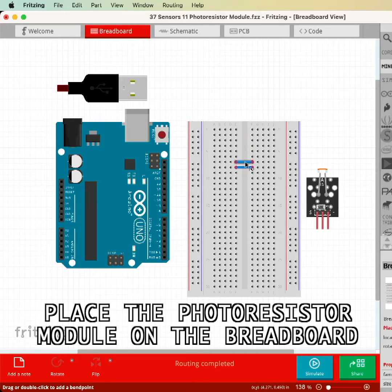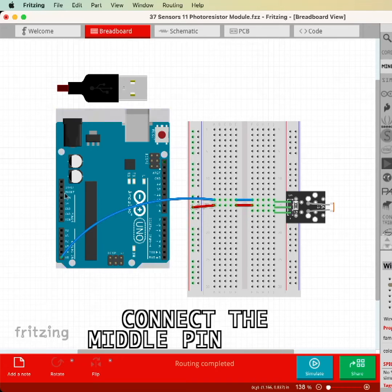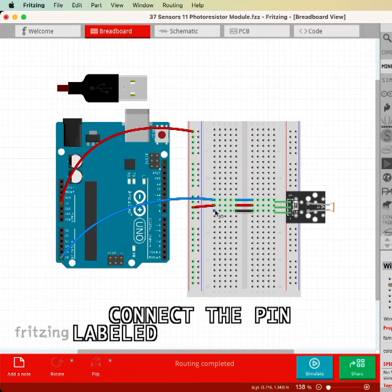Place the photoresistor module on the breadboard towards the middle. Connect the pin labeled S to analog pin 5. Connect the middle pin to 5 volts, then connect the pin labeled minus to ground.